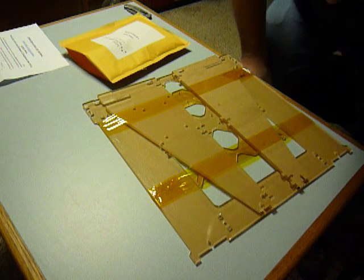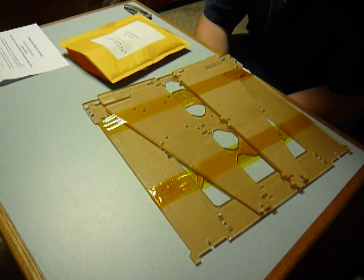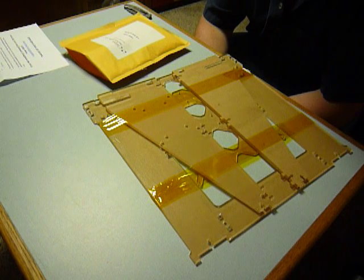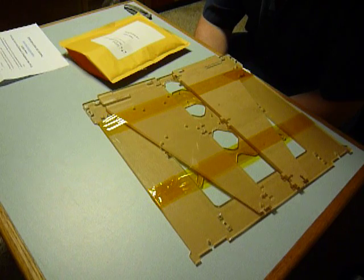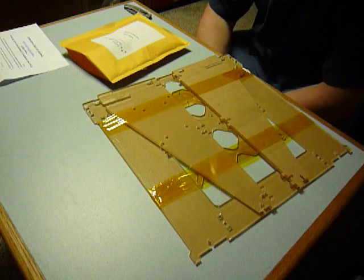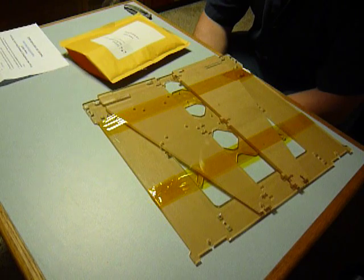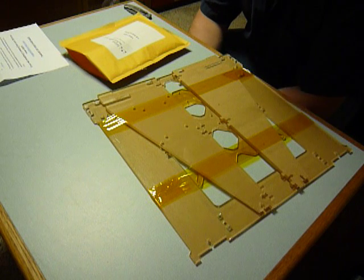All right, so I'm going to start to build — or we'll get to building — the frame first. I think I mentioned in a previous video that this company does give you a link to a website, or a Google Drive I think is what it is, that gives videos on the assembly of this.